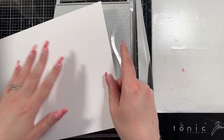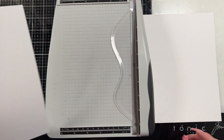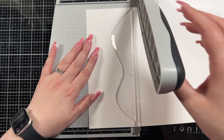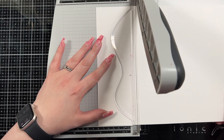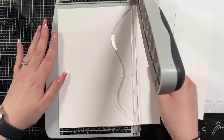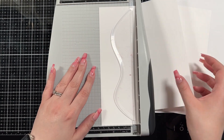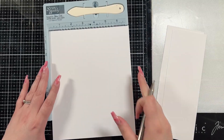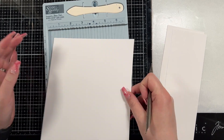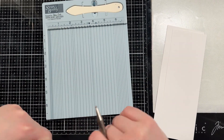I'm going to create a slimline card and I like to create my base first. I take a full piece of cardstock — the eight and a half by eleven — and I cut off four inches, because that gives me a seven by eight and a half inch piece of cardstock. I'm also going to cut down some Hammermill cardstock because I want to run it through my die cutting machine, so I figured I'd cut that down from a full sheet here.